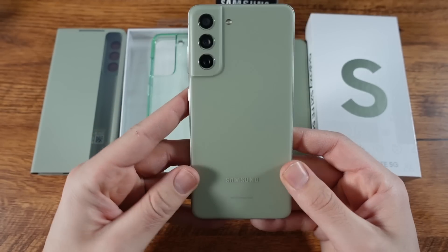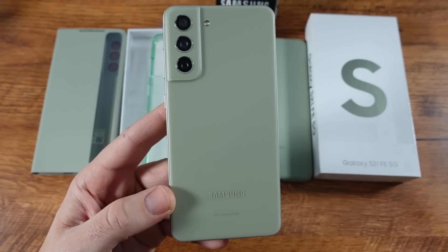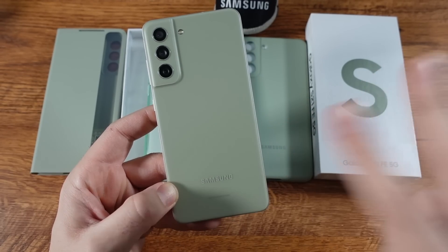Anyway, that's it for me — Galaxy S21 FE unboxing and first impressions. Let me know what you guys think about it and what you want to see before the review. Subscribe if you haven't already, thumbs up if you enjoyed the content. I will catch you on the next one. Peace.